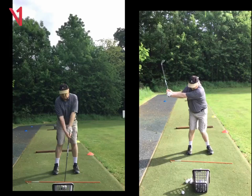Hi Mark, Phil Beaver here from the Wilderness Club. Quick recap on our lesson today. So if we look at your swing here on the left, there were two things I wanted to change.